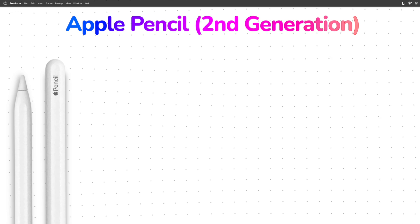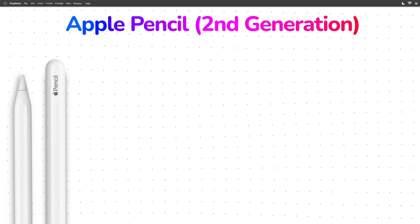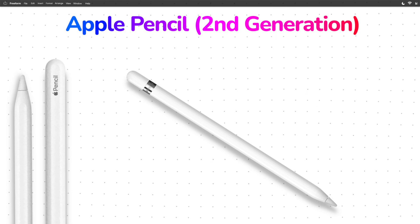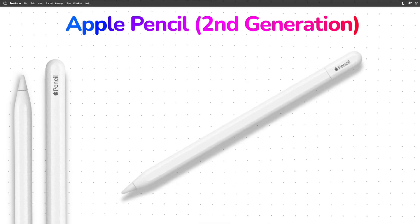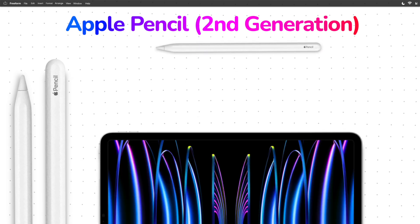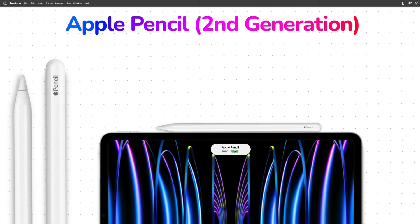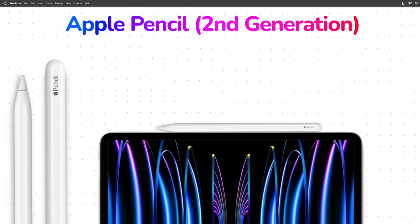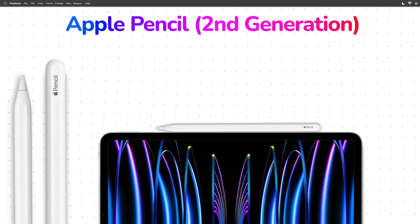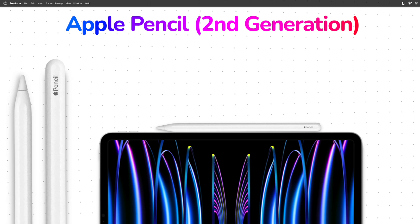The next one in the lineup, the Apple Pencil second generation, not only supports every feature of the Apple Pencil first generation, but it also supports every feature of the Apple Pencil USB-C. The difference in its magnetic attachment feature is that it also pairs and charges exclusively that way, meaning that there's no port to plug into. So the iPads supporting the Apple Pencil second generation are more limited.